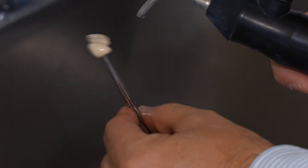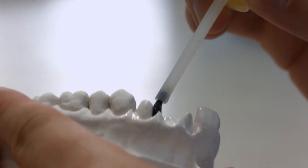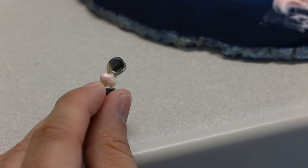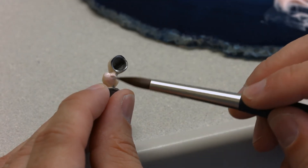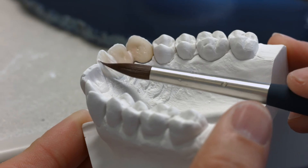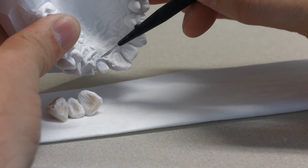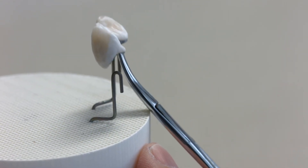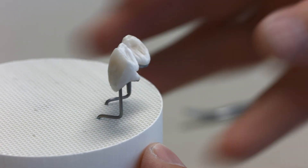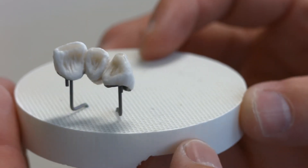Next, clean the restoration with the steam jet, then isolate the adjacent model components, such as adjacent teeth or pontic rests, once again with IPS ceramic separating liquid. Complete the missing areas with dentin and incisal materials. Pay special attention to interdental spaces as well as contact points. Before firing, separate the interdental area down to the opaquer. Place the completely layered restoration on the firing tray and ensure adequate support. The restoration is now ready for the second dentin and incisal firing.